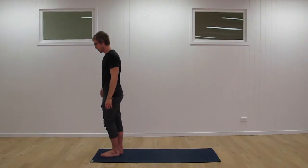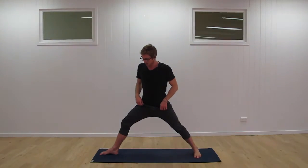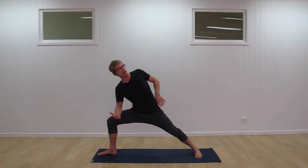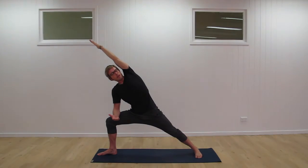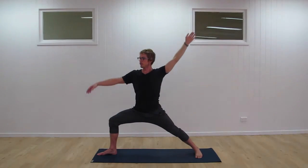Now we're going to open the sides of the body. Take the left leg and step back, heel to arch alignment. Bending the front knee to 90 degrees, resting the forearm onto the middle of the thigh. Using the thumb, trace the line from the hip into the armpit, up towards the ceiling and out. We want a straight long line from the hand through the elbow, through the shoulder, all the way through the side of the body down towards the foot. Legs need to be strong, breath relaxed.